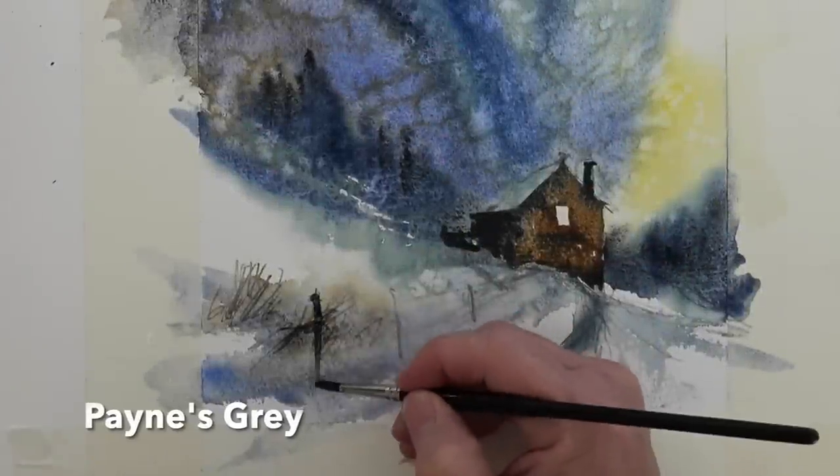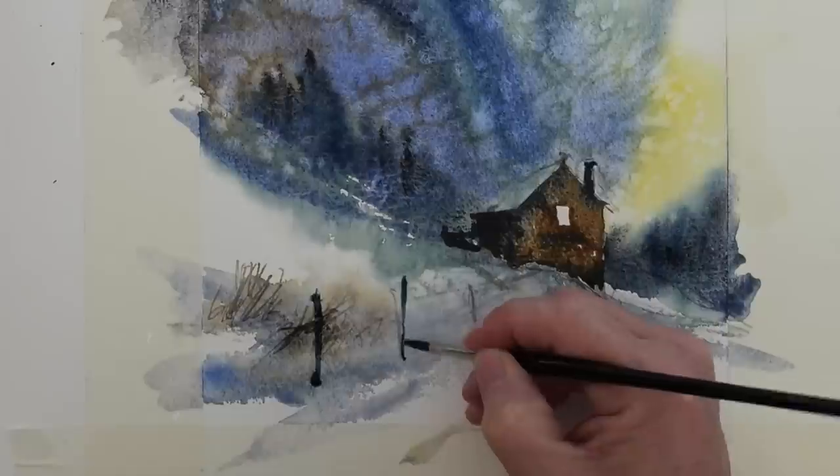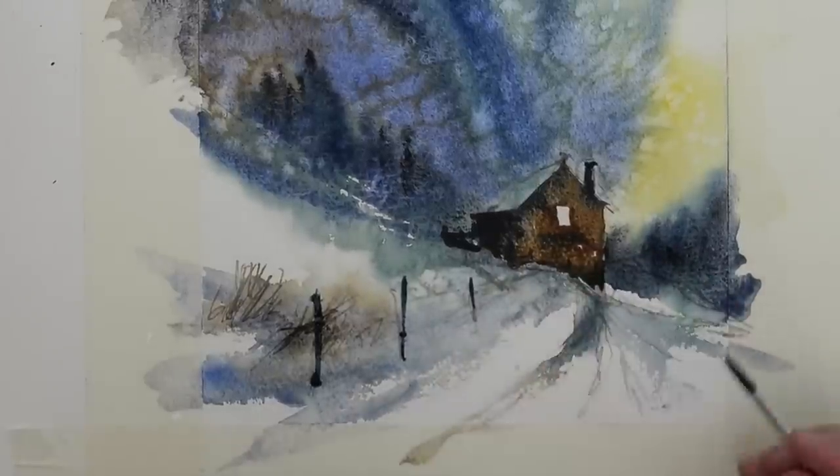Payne's gray here for these fence posts — keep them loose and not too neat. They also work as a great device for leading your eye towards the cabin.